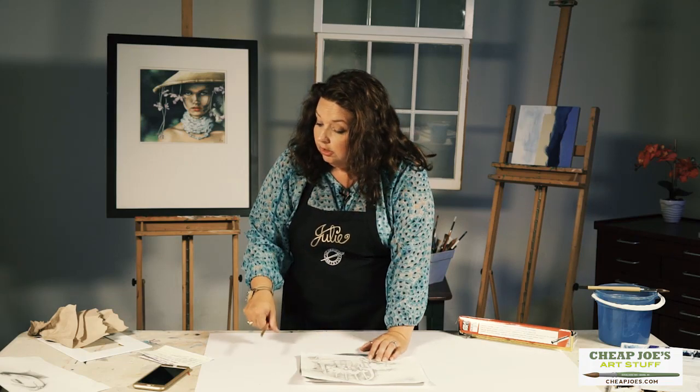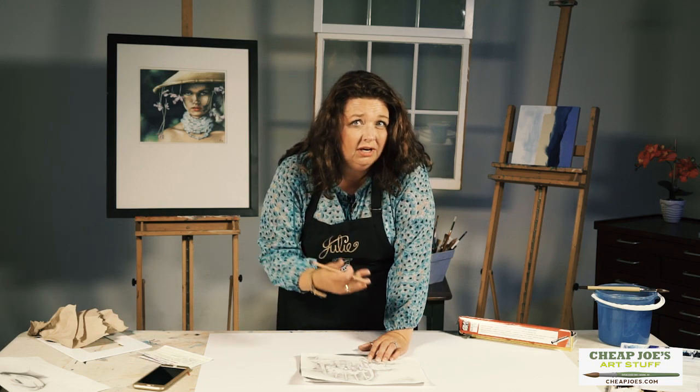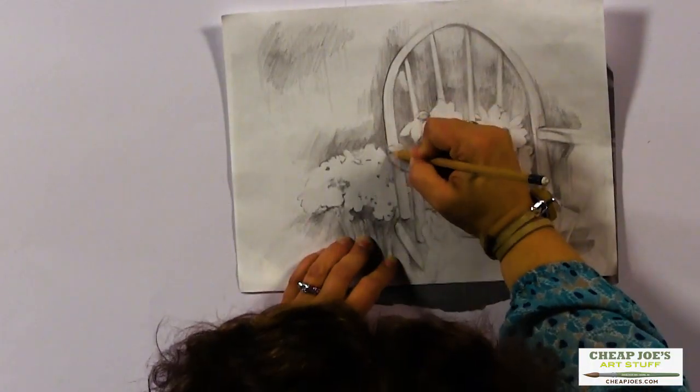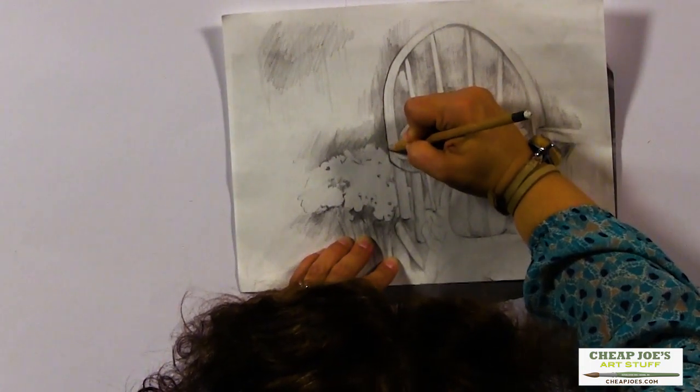With varying pressure you can get varying line weights. Don't go crazy, because it's easy to erase if you get a little bit too dark, but then you're just adding another step and you run the risk of damaging your paper — you dent it a little bit. So just keep in mind to have a more gentle touch at the beginning.